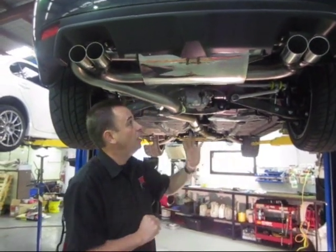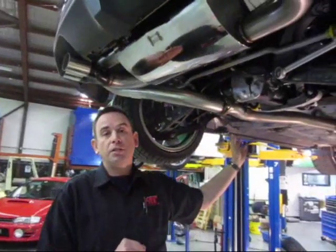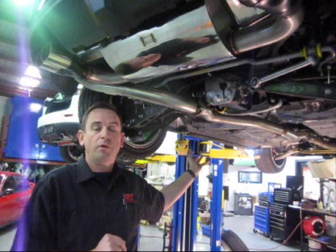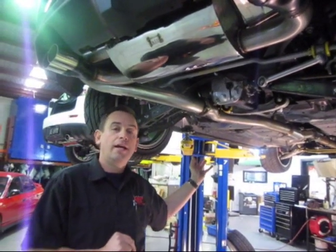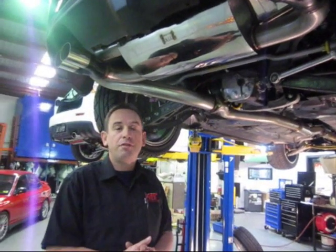Starting at the back of the car, you can see we've obviously replaced the exhaust system. Part of the XB kit is a complete exhaust system upgrade combined with the factory retuned ECU using Ecutec software. Minimum guaranteed upgrade: 30 kilowatts.